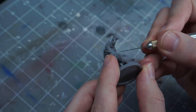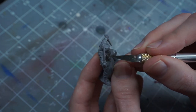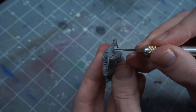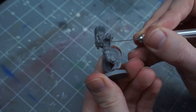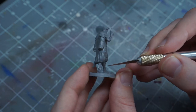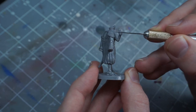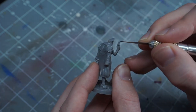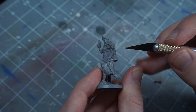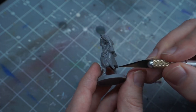If you want to clean up the mold lines, these two models both have fairly standard ones bisecting the middle of the model. Tigerclaw has one that runs along his leg inside, over the arm and the top of the head, and down the other side of the body. Sabina has a mold line that does essentially the same thing — a very common pattern on models with fairly two-dimensional poses. Just scrape these away with a hobby knife, focusing most on the area around the head and shoulders.